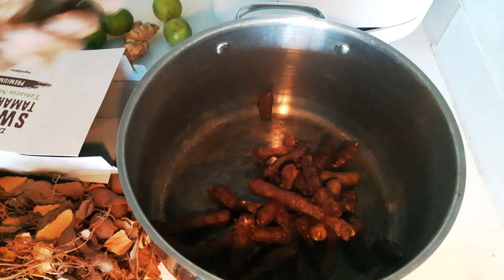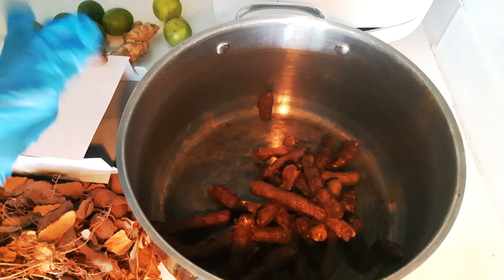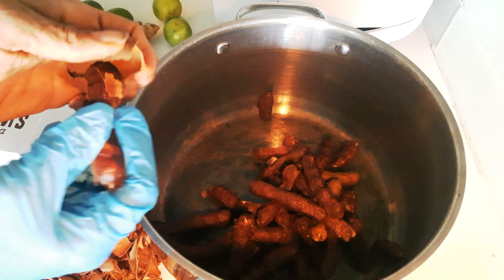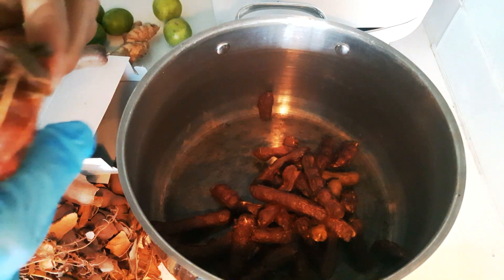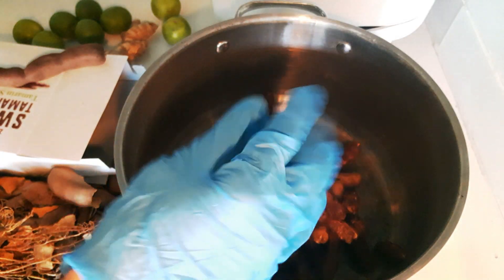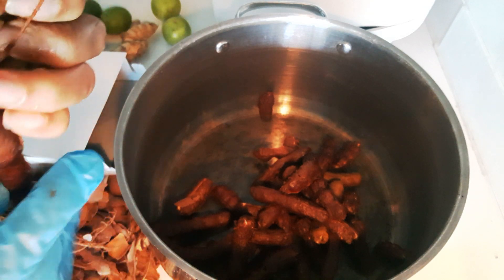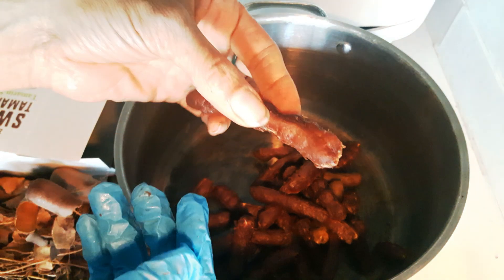I'm breaking them up and putting them in here — these are the pods they come in. I like to use at least one glove when I'm doing this because it gets kind of sticky. So this is how you break it open: you just break open the pod, try not to get any pieces of the pod in there, then get all of the shell off. Take off what I call a net — it comes off very easily. You just crack it like you would a peanut, separate all of the hull, and peel it off. It's kind of like de-veining shrimp, only not as stinky.